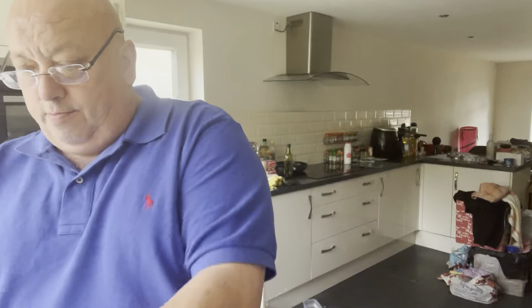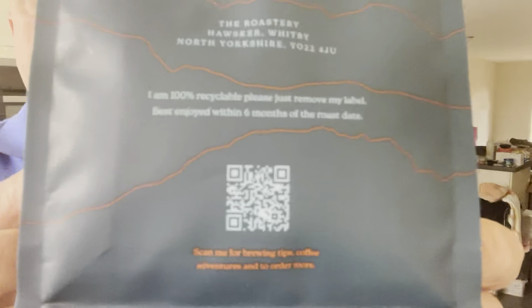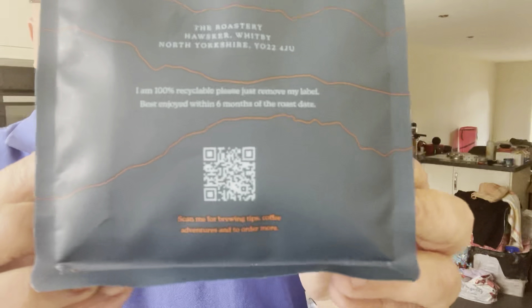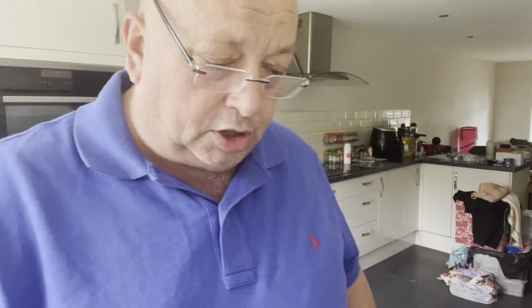Now, this is the Boggle Hole, which is the rich hand-roasted coffee. It comes from the roastery at Hawskaar, Whitby, North Yorkshire - you can see the address on the back there, and a QR code if you'd like to scan it. It says for this one - the Boggle Hole - it's 'our deepest and darkest coffee.'